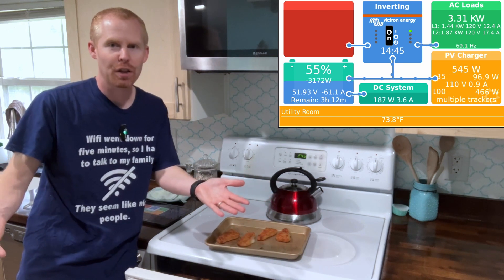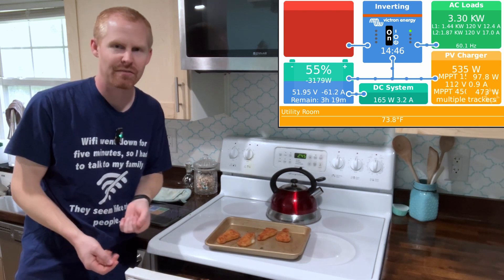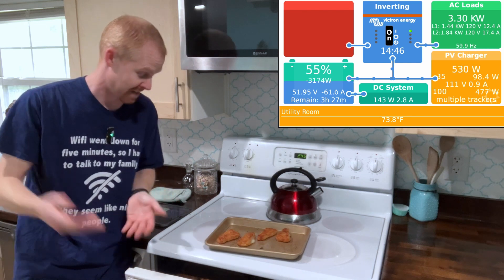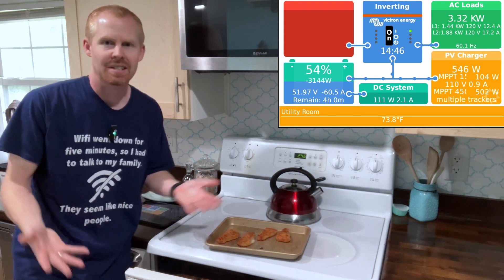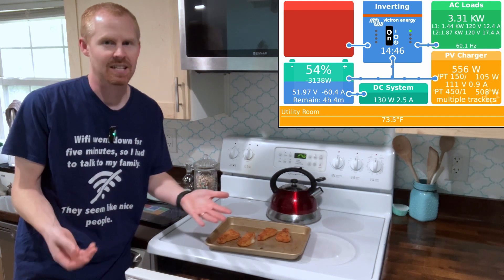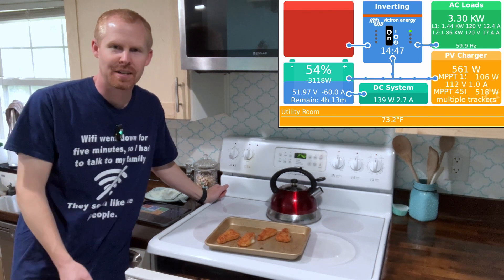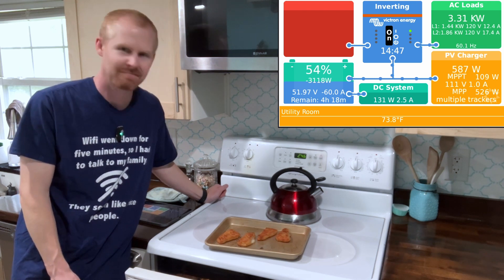And on top of that, we had all the loads that are normally running in the house — all my computers running in my office, the lights, the fans in different rooms, all that kind of stuff, the normal loads, the fridge — all running. And we were able to dry a load of laundry and cook some lunch at the same time. A lot of the different tests I do on this channel end up being a result of real world testing — how does it work, how does it react when you're trying to do fill in the blank? This was just another idea that came to mind two-fold: wanting to see if it would work, and I was hungry.